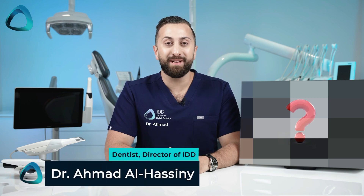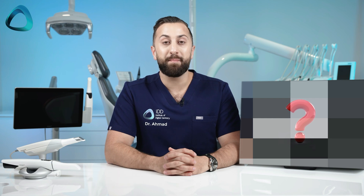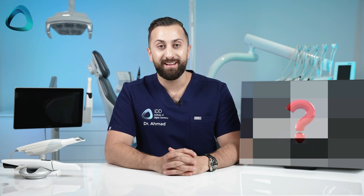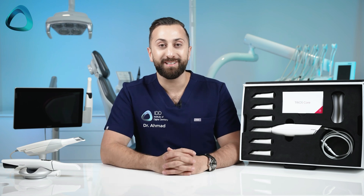Hey guys, Dr. Ahmed El-Hasni here from the Institute of Digital Dentistry. 3Shape just released a brand new scanner, which is their most economical option yet, even more affordable than the Trios 3. This is Trios Core. Let's get into it.